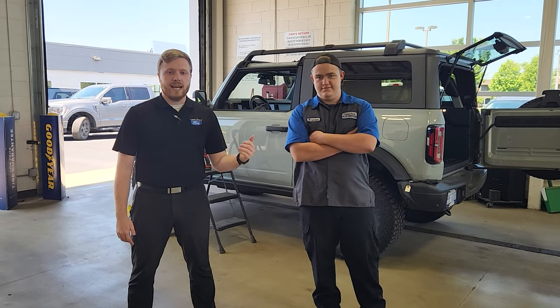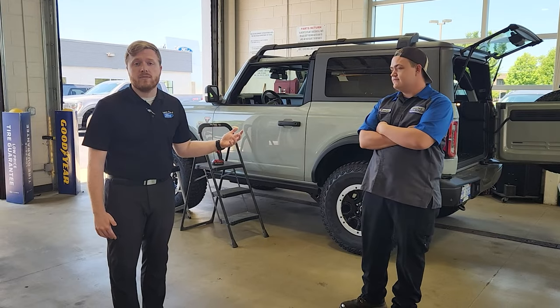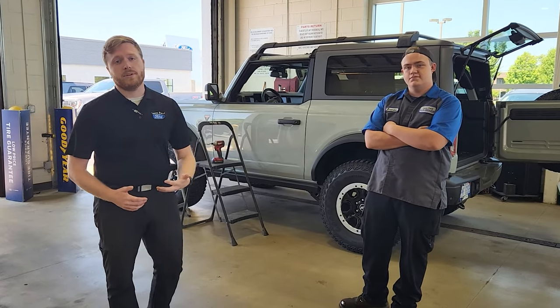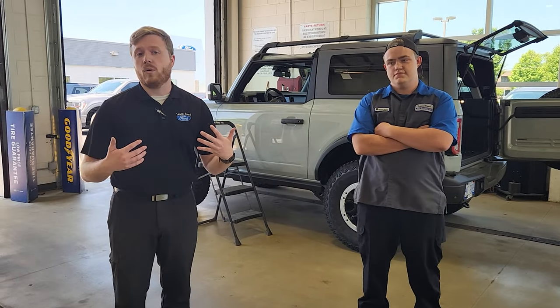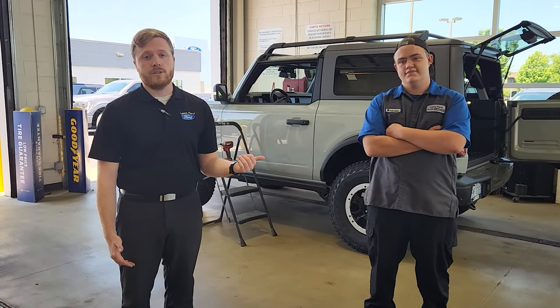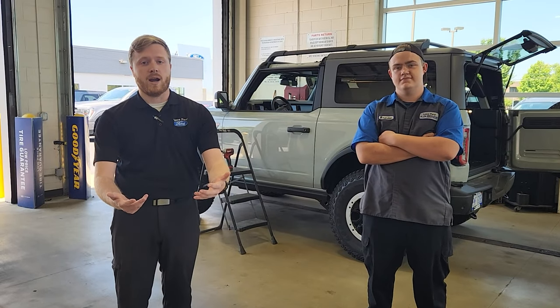Hey everybody, this is Dylan and Brendan at Lasko Ford. We've got one of our cactus-grade Badlands Bronco Sports behind us, and one of the things we get the most questions on is: how do I remove the top? Is it easy? Does it require a lot of work? We've got one of our good service guys here who's going to show us through the process, just so everyone can be a little bit more educated.